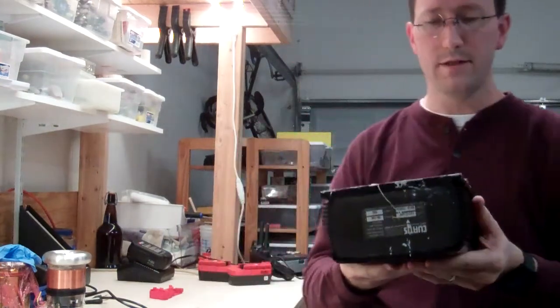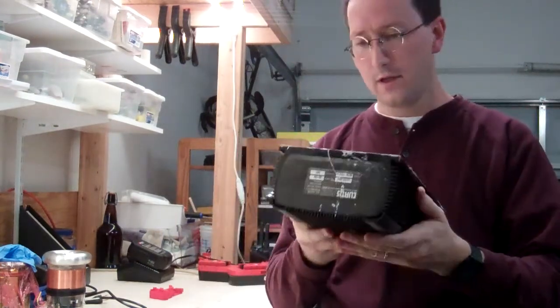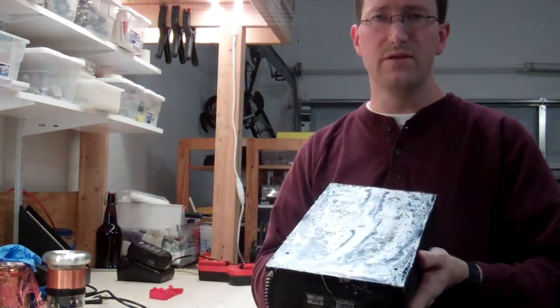It has failed in my truck, so I've replaced it with a used replacement. But I'm going to take it apart and see what I can see.